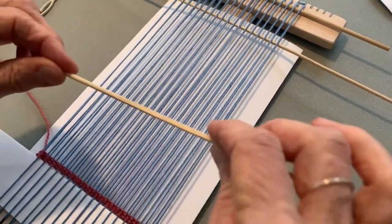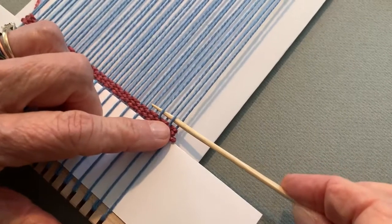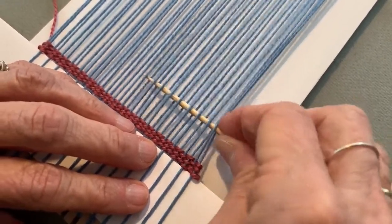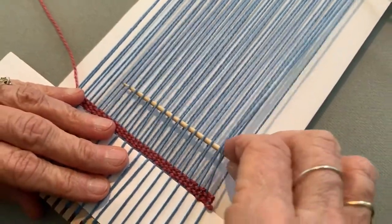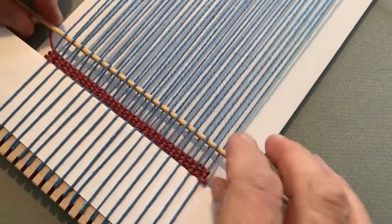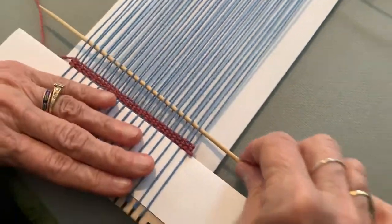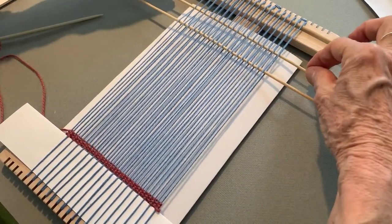I'm going to take my other barbecue skewer and this time I'm going to follow the thread. See how I'm following the thread? As we say as weavers, I'm going in the same shed. So I'm using two different shed sticks — in this case barbecue skewers — and I'm going across. With my needle I can even pull my thread up. Yes, I am definitely in the same shed as my thread, and that is what I want. So I'm going to push this one up and just let the other one be for now. We have these two sticks which we're going to use in this technique.